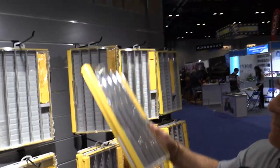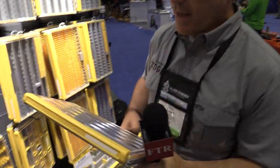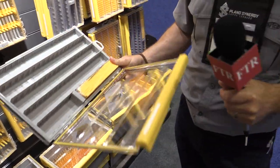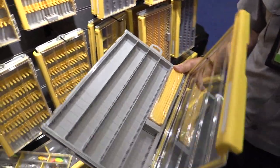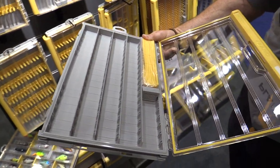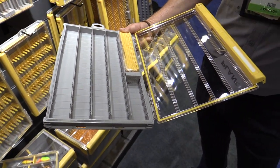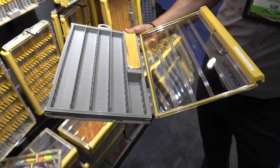Some of the other great features are a one-handed latch — you can literally open this with just one hand. The latch opens very simply; it's a one-handed deal, and it includes an O-ring seal.